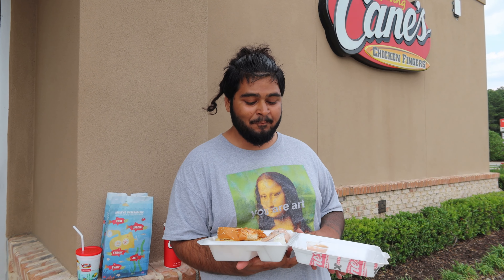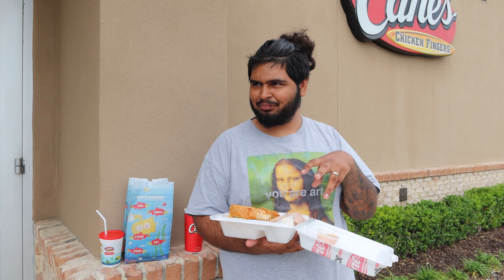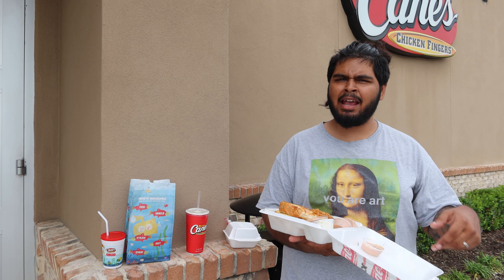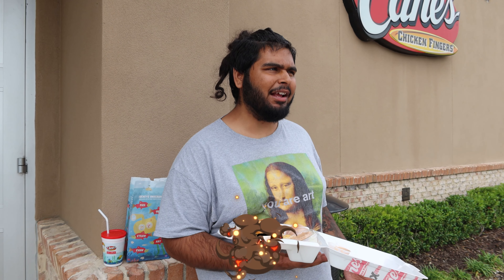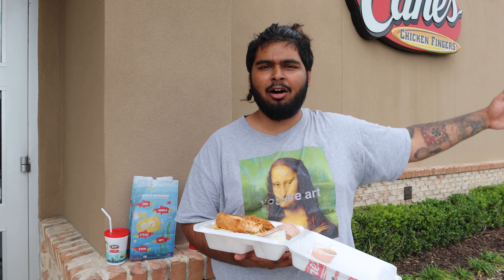That lemonade definitely knocks down the score a little bit. We'll leave the coleslaw out of the review. The cane sauce itself is a solid 8.6. The meal as a whole hits the eights — I'm giving Cane's an 8.3 overall. I'd rate Zaxby's around 8.1 to 8.2 because they have more options and better fries, and Zaxby's has wings and stuff. Hope you guys enjoyed the review — if you want to see more food reviews, comment down below. I'm out, peace!